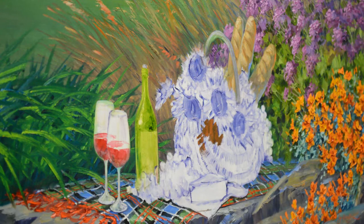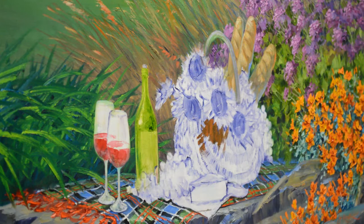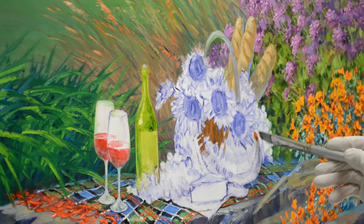Welcome back to my studio. I am still working on that giant golf course painting, and today I'm going to show you how I paint the picnic basket. When I've painted these before, I've had people ask me to please show how, so this time I thought, well, today's the day.